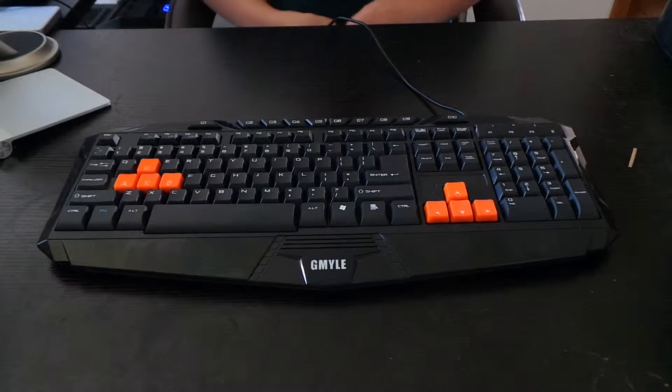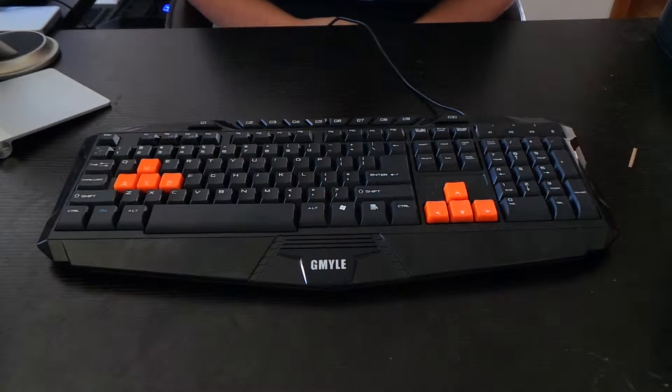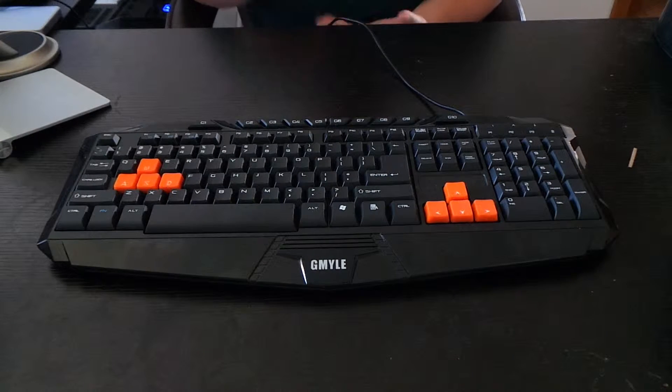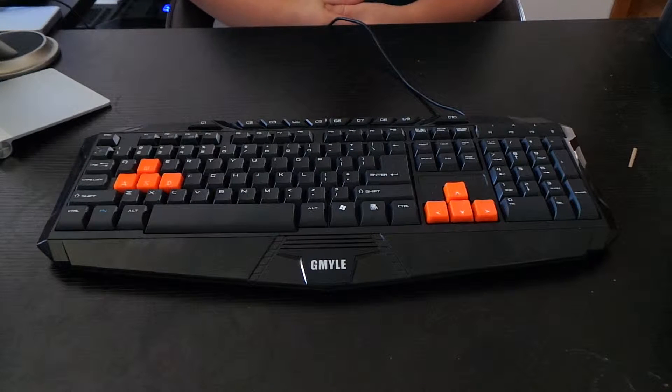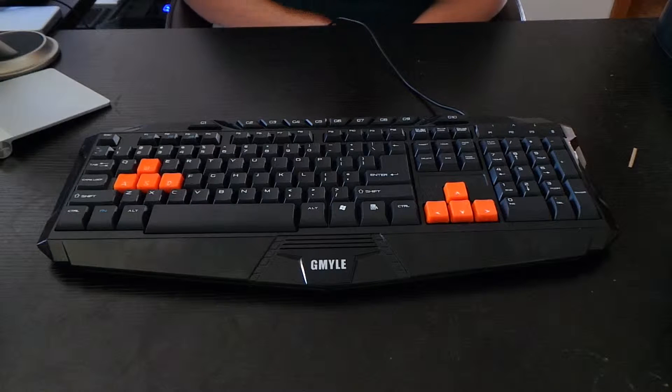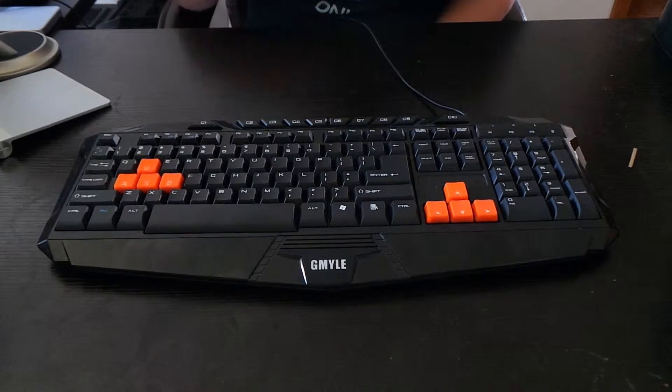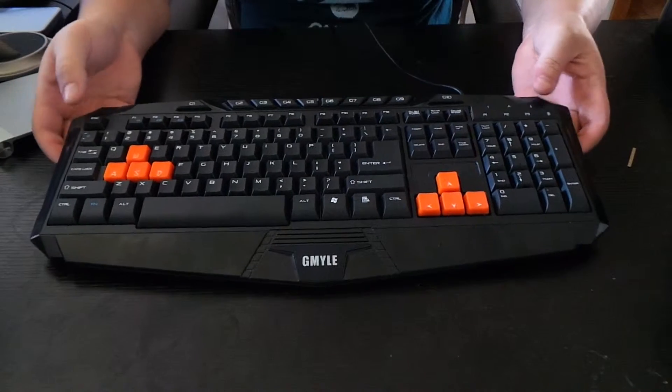Hello everyone, welcome to the Friday review and today I'm going to do my review on the Gamayl Gaming Keyboard. When I first seen this I thought it would be an ok keyboard to use, and Gamayl had a promotional offer where you get a full rebate back on the price you paid. I decided to go ahead and do that, and well, it is a very big disappointment of a keyboard. So let's get started with the review.